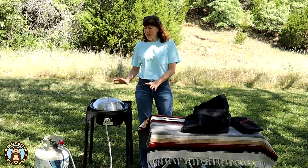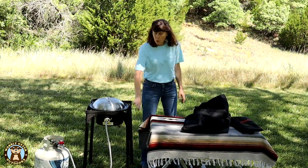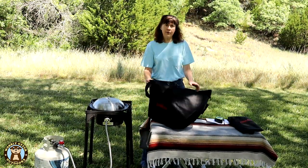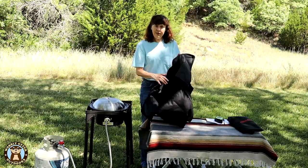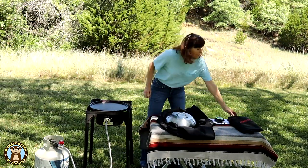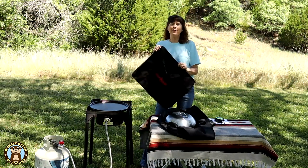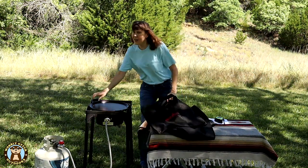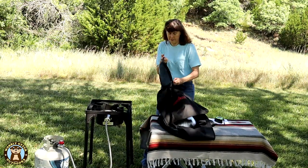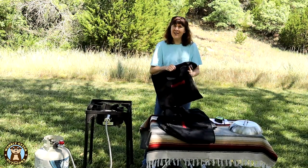To keep this three-piece kit portable, we purchased two bags. One holds the Gas One single burner — it's by Camp Chef, made for their single burner stoves, and everything fits in there well. For carrying the griddle, we purchased another Camp Chef bag made for their medium-sized griddles. It's a little big for this but it still works really well. It's a very durable bag — you can fold over a whole side for it.